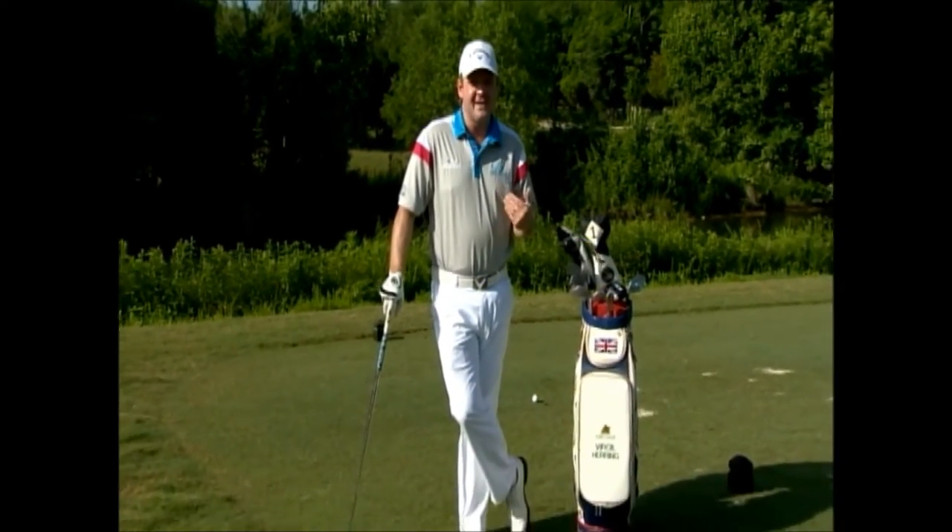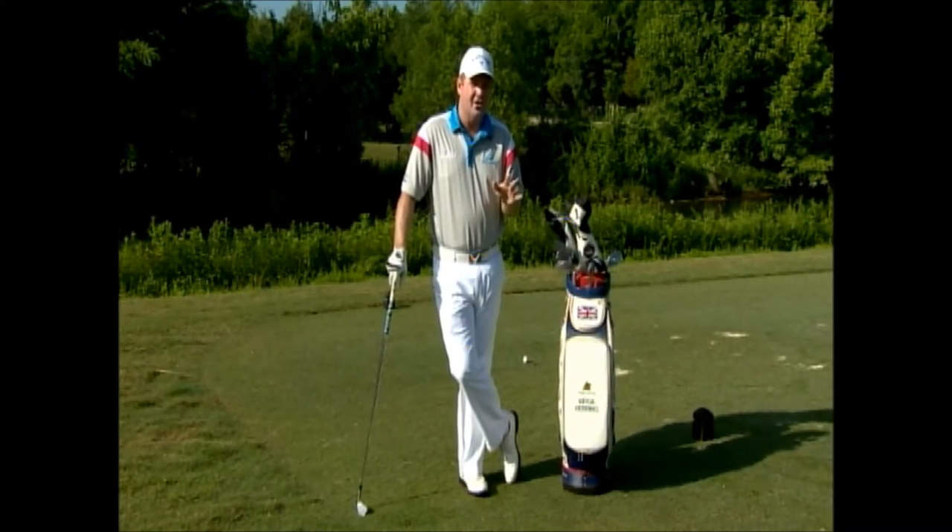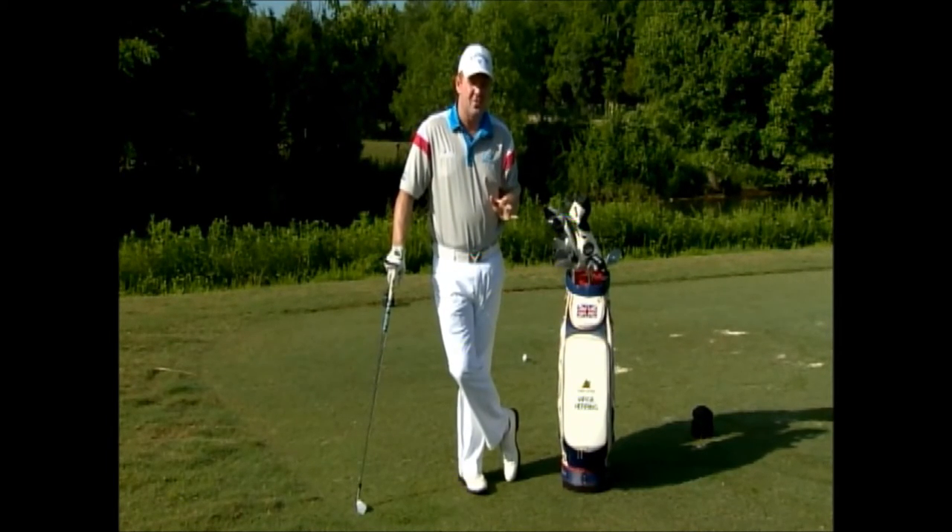Hi, I'm Virgil Herring, PGA teaching professional here at West Haven Golf Club in Franklin, Tennessee. Today I'm going to talk about what I call the three T's of the downswing to help anybody with their game understand what happens in the downswing.